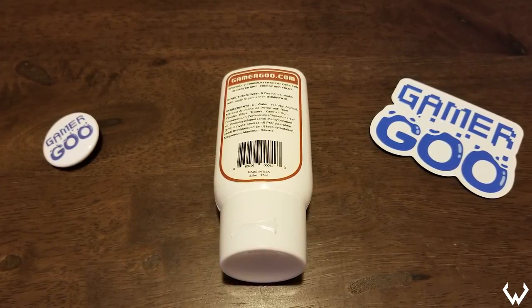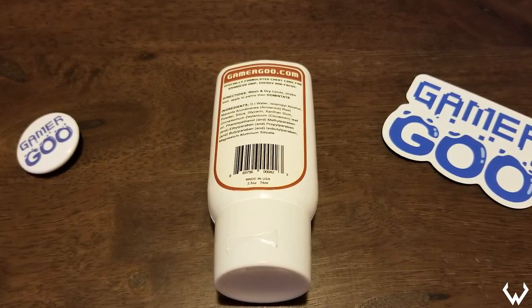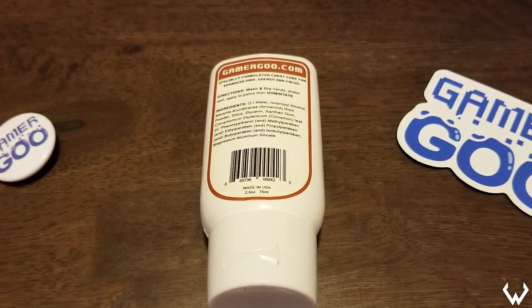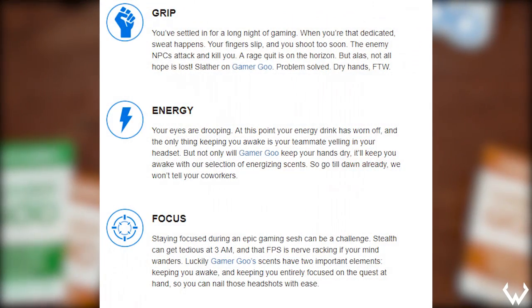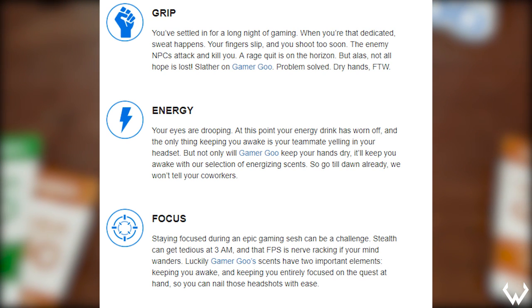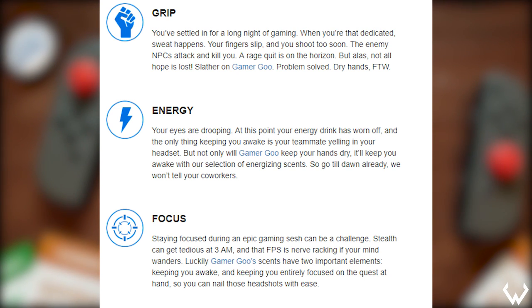Their other claim is that Gamer Goo helps to provide energy and focus. They say it's made with essential oils that boost energy and focus, proven over centuries. On their website they say your energy drink has worn off and the only thing keeping you awake is your teammate yelling in your headset — but not only will Gamer Goo keep your hands dry, it'll keep you awake with their selection of energizing scents. So the scent itself is what's supposed to keep you awake.